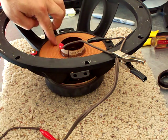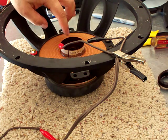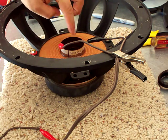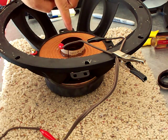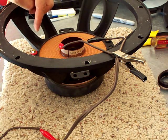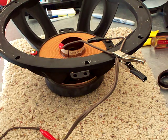In this case, the spider — the suspension spider right here — is already glued in place, and I already have my voice coil glued in with the spider. So I already knew the polarity before I started gluing, but I want to show you how to figure this out.